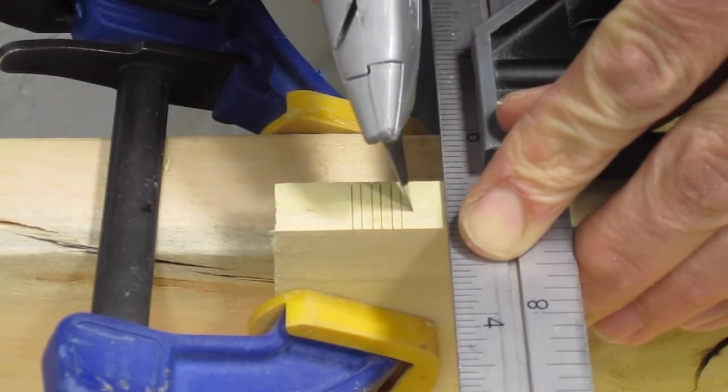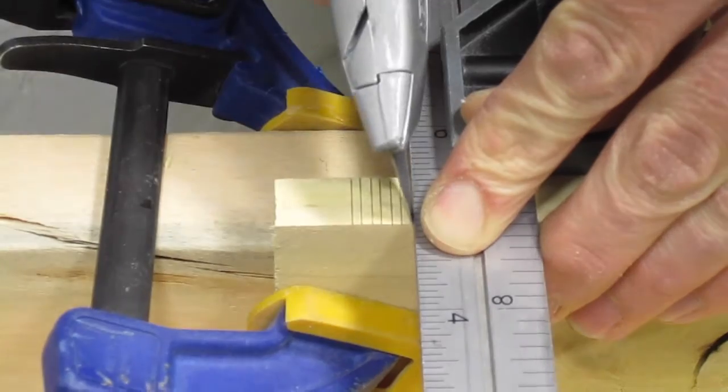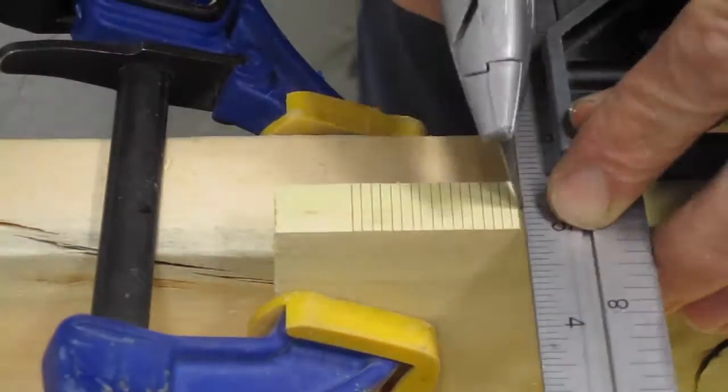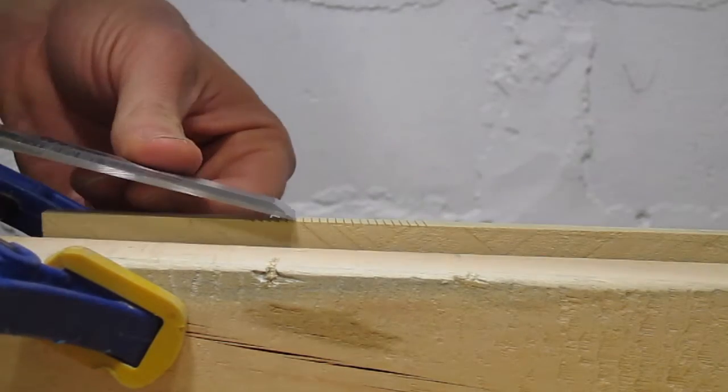This piece of pallet wood will serve as my guide for cutting new teeth. I made a mark every 3/32nd of an inch and scored a line across. This will give me about 10 points per inch. Next I chiseled a step into each line, creating a groove for my file to follow.